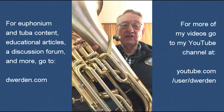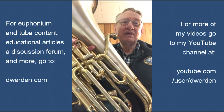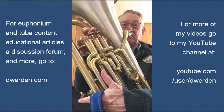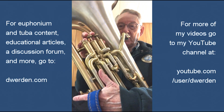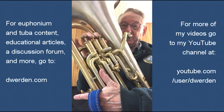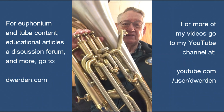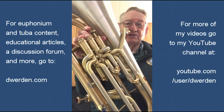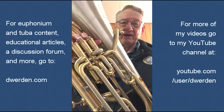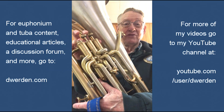Lip slurs are often useful in solos for flashy techniques. In a piece like this, we are hardly playing flashy, but they are useful for smooth playing, sometimes for intonation as well. I do like third valve for the G concert or A written. It is slightly lower in pitch with third valve, which is usually what we need. On a brass instrument, when you have combinations of valves, you start running into mathematical errors where the notes are going to get sharper. One and two is an example of that — a very simple example with a very small error — so one and two is quite useful most times, but three might be better.